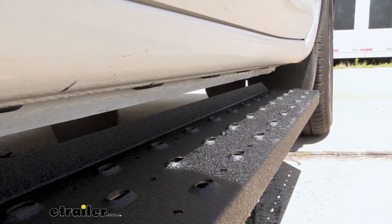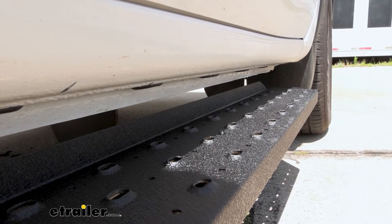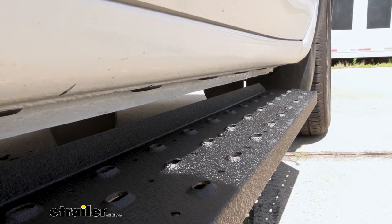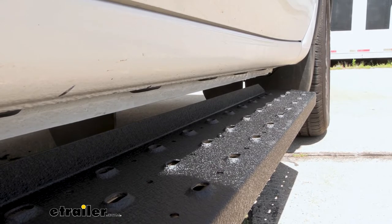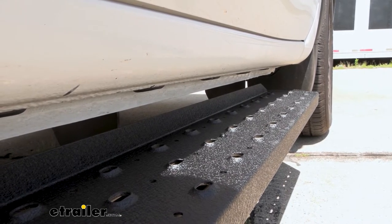You'll see that it has raised steel treads, which is great for when it's wet out or even if you have muddy feet — you're still going to get that traction. The holes also allow water to drain so when you hop in your truck you're going to have a sure step every time.